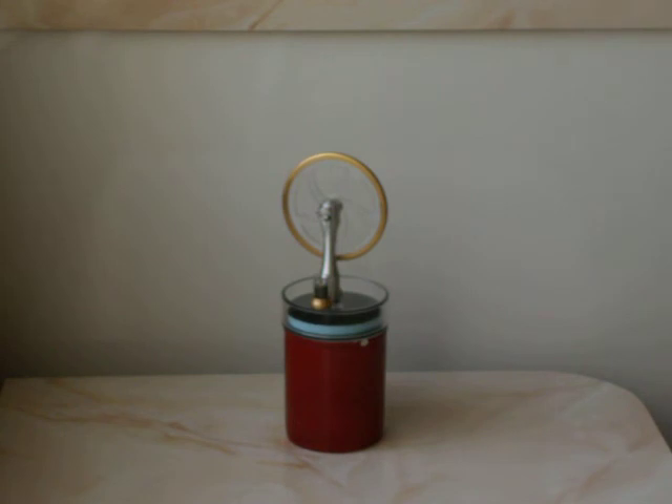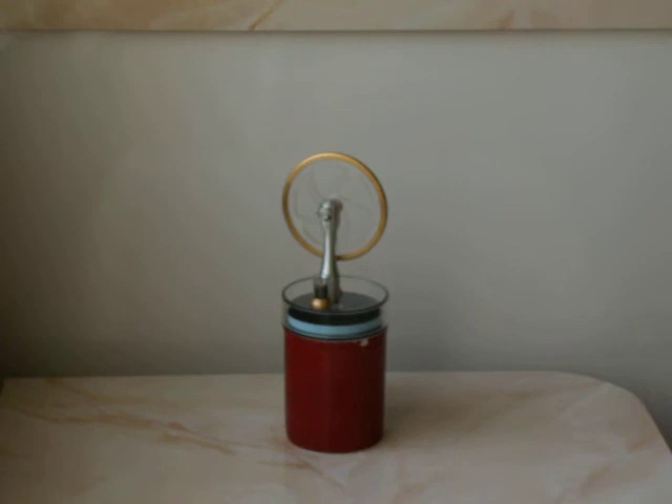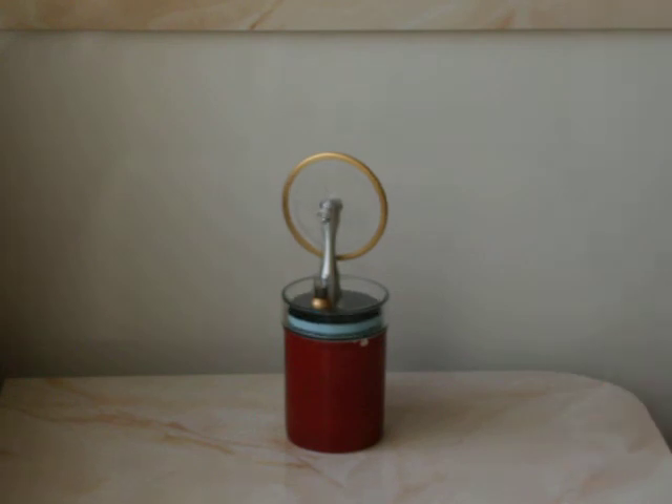This is technically an engine that literally has to warm up. As you can see, it hasn't actually started moving yet. I put the hot water in there and we're waiting for this to turn over. I'll just give it a little touch to get it started. There we go!